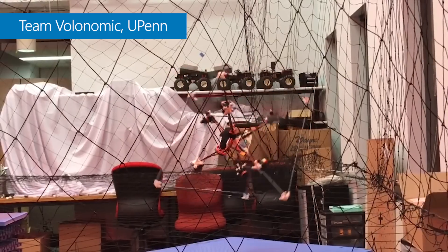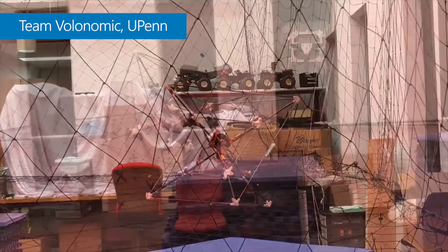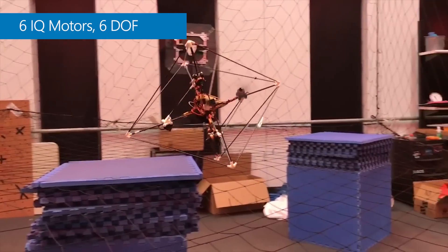IQ was born out of my PhD research at the University of Pennsylvania. We built unique drones that required advanced motor control, which didn't exist in industry, so we designed our own. IQ Motors not only improve on existing drone technology, they enable entirely new vehicles.